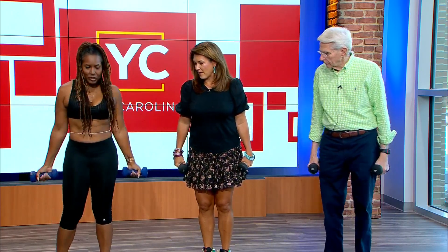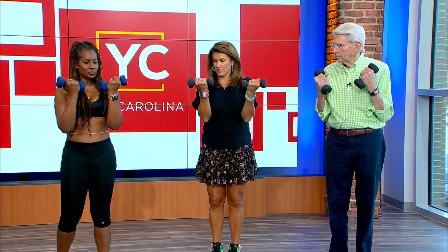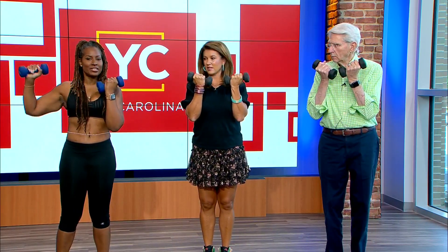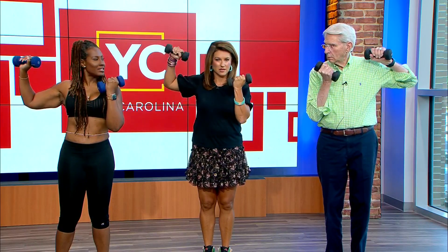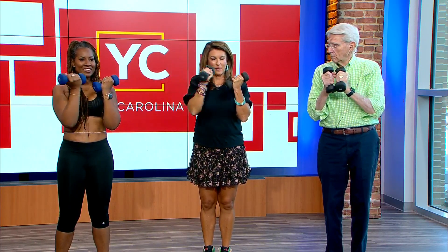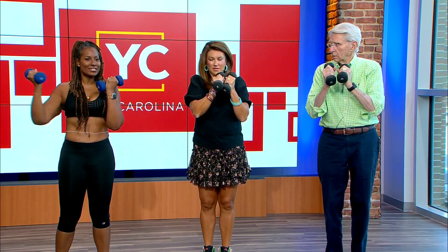We're going to move into an Arnold press. Put your arms here, take your right arm — palms facing up, like this — up under your chin. Then take it out like a goal post, push up, and bring it down, then bring it back in.